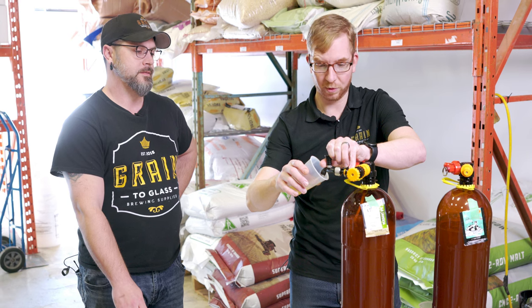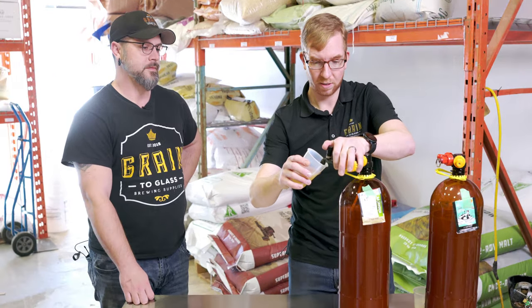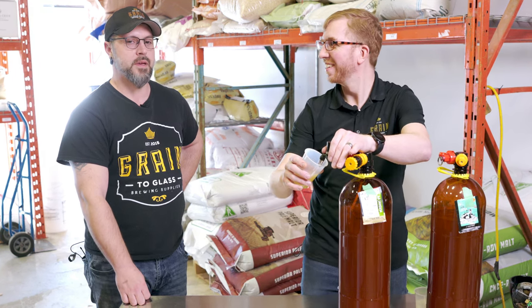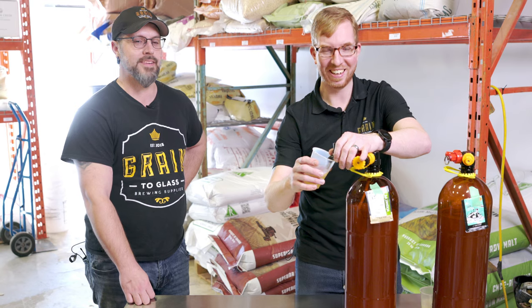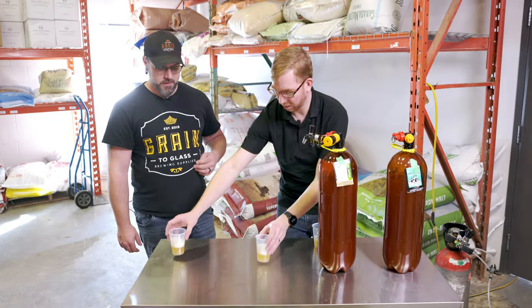So, no boil — let's see if we get any DMS or anything else. In theory we shouldn't. What is DMS? It's a compound that means butter-tasting — popcorn butter. This is the Lutra and this is the Verdant. Let's start with Lutra.